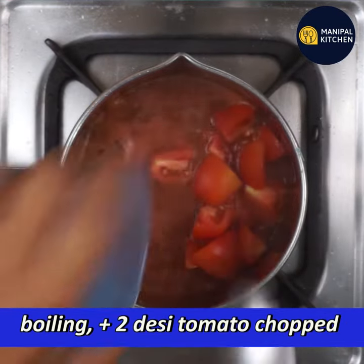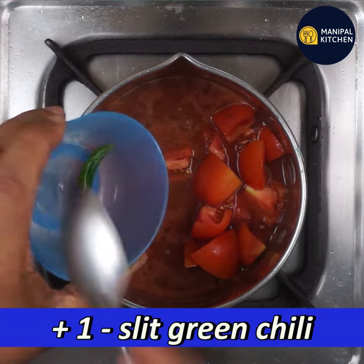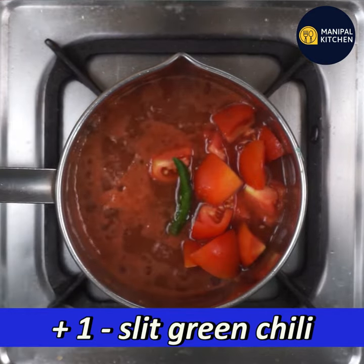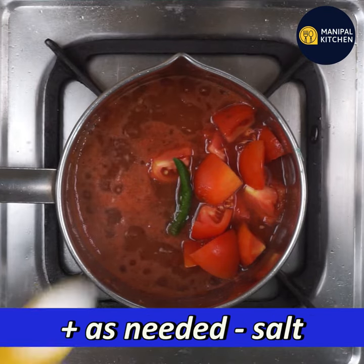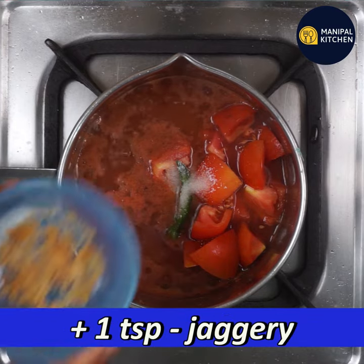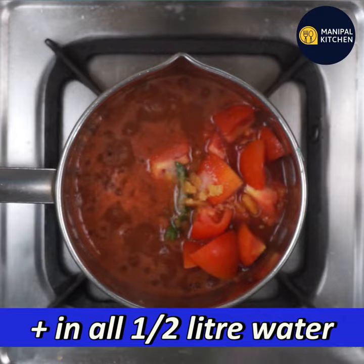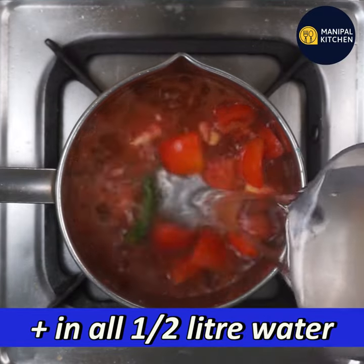It will boil in 2-3 minutes. You can use a green chili. You can add a little bit of tomato.